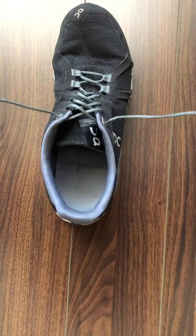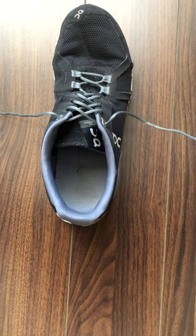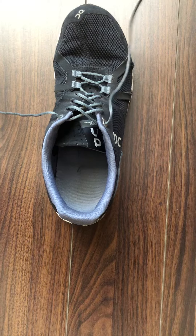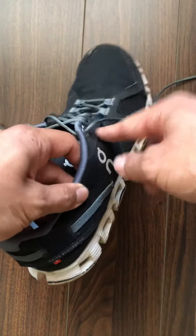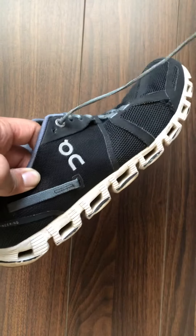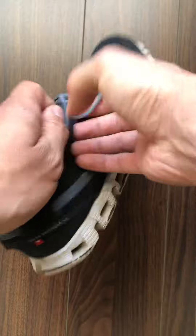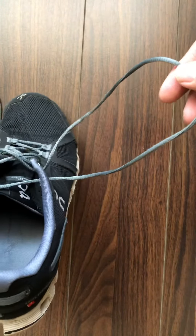Now going over the heel lock method — most times people aren't going to use that extra hole, but when you do, as mentioned, it does prevent your heel from slipping out of your shoes. So to create it, what we want to do is take the lace. I'm using the right lace here, I'm going to take that same lace and put it through the hole on the same side, and what that does is it's going to create this loop that you see here.